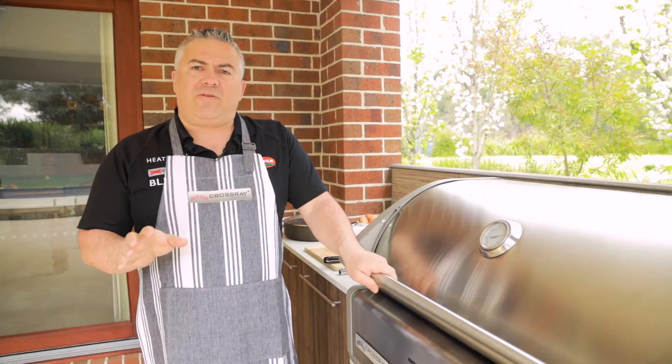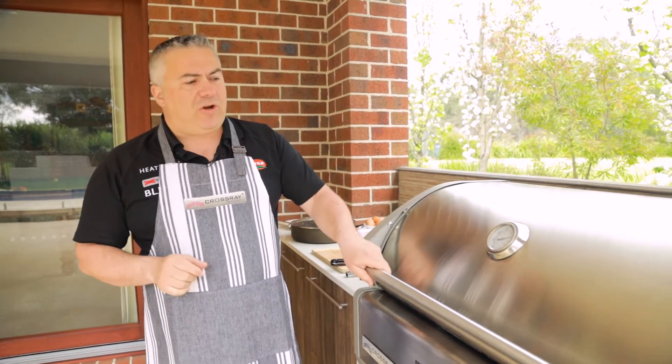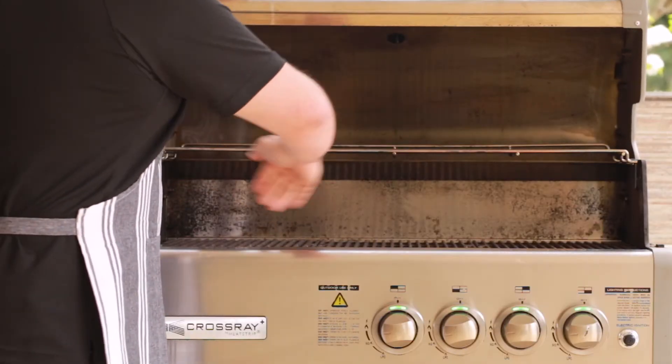I've preheated the Crossray BBQ to 300 degrees. One of the great benefits of the Crossray BBQ is the heatstrip technology it has up along the back and up in the front.